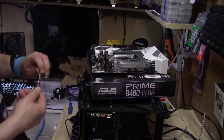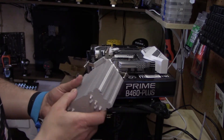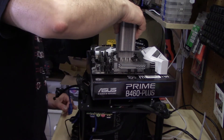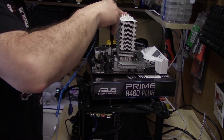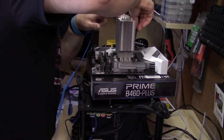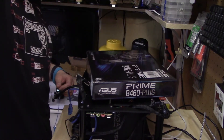Next I'm going to put on the thermal compound. You also have to adjust the feet to line up. I've now got it in place and I'm going to do the cross method, doing each corner three times. The screws are spring mounted so you don't have to worry about applying too much pressure, and the cooler is now fully applied.